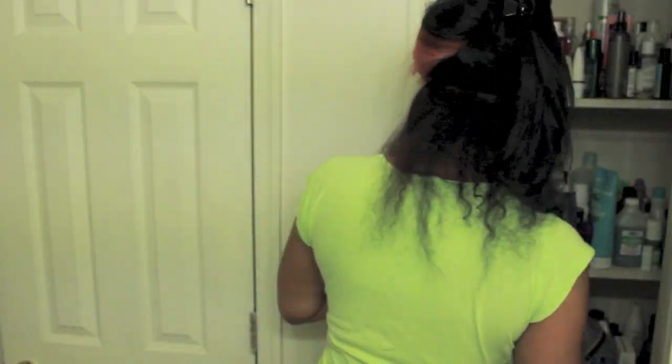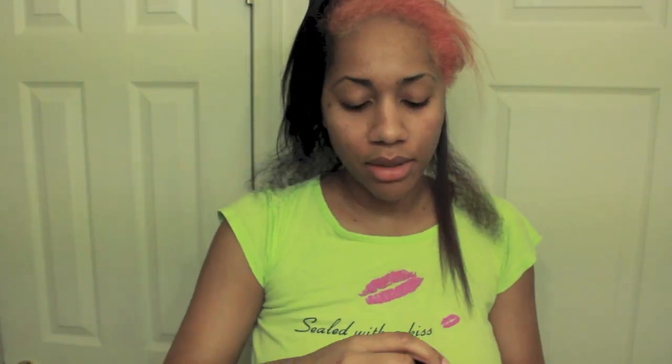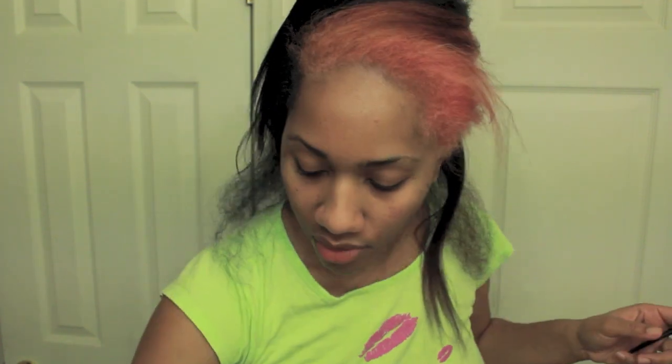I'll also still use a little of my Design Essentials Silk. I think I'm going to use a combination of both — I love this stuff. I'll use a little bit of this and a little bit of Moroccan Oil, and I'm still going to squeeze about a quarter size on my countertop.